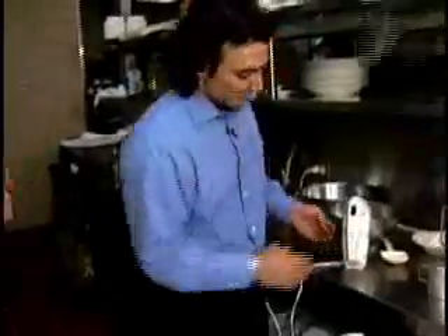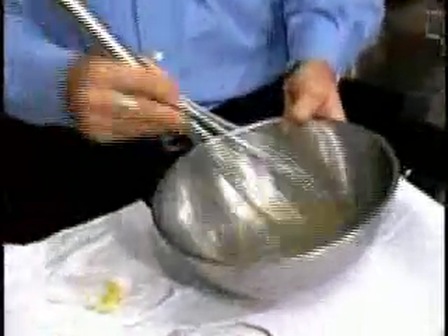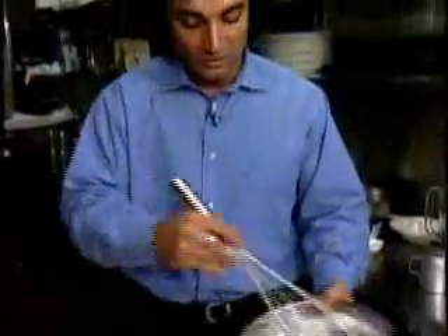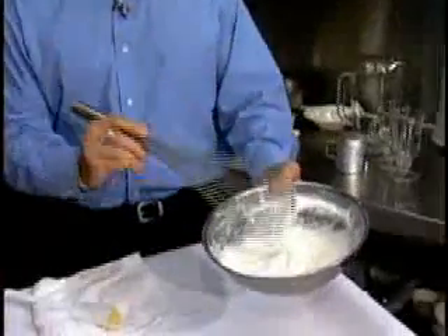What do we add in next? We pull that aside, refrigerate it, and then we take our egg whites remaining from the separation. We beat these with four egg whites — it should take no more than about three minutes. And that's the point you want to get to: that soft peak stage.